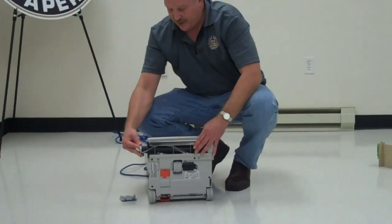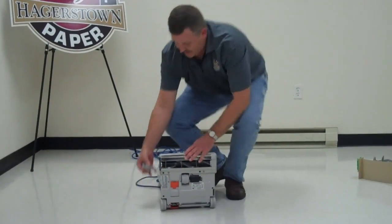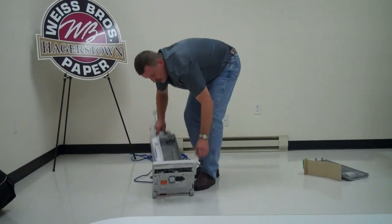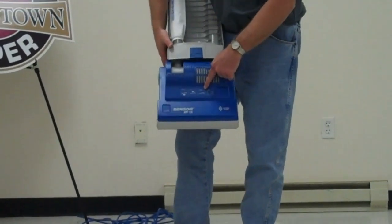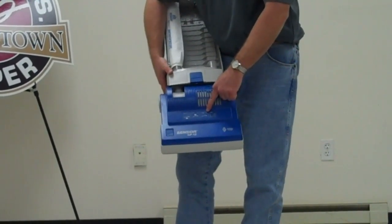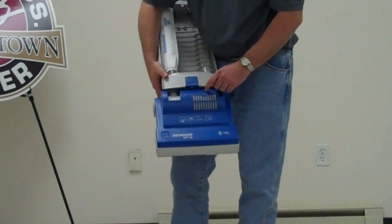A couple of key features — the sensor is a smart vacuum. It will tell you when most things need to be done to the vacuum. For example, on the top there are several light indicators. There is a check brush indicator, which means you could have a tangle, or that your brush bristles are running too low and the vacuum is not being effective. At that point you would want to change your brush.